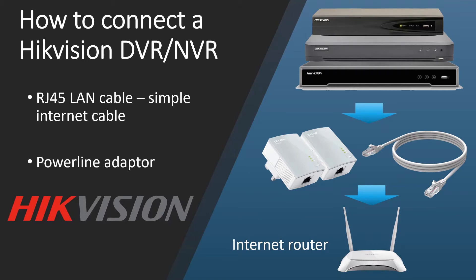If you don't know what a powerline adapter is, it's a handy device that uses your home's electricity grid to carry a signal. For example, if your recorder is in the loft, plug a powerline adapter next to it, and plug another one next to your internet router — this lets you connect your DVR to your router essentially wirelessly. It's a great option if you can't run a cable, but we definitely recommend running a cable.